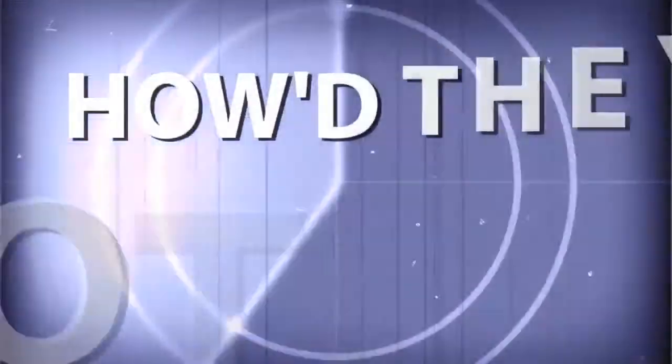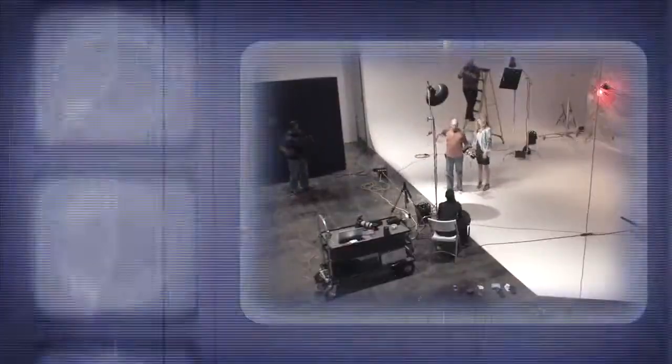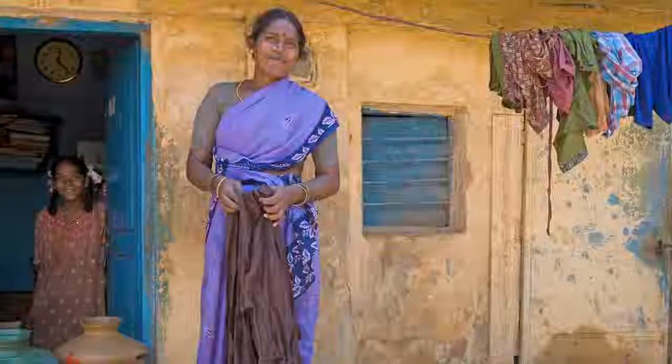Adorama TV presents How They Do That, where we explore the world of professional photographers and share their techniques with you. Here's your host, Mark Wallace.